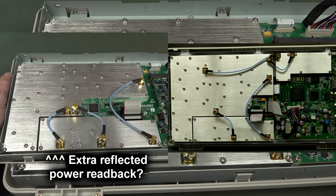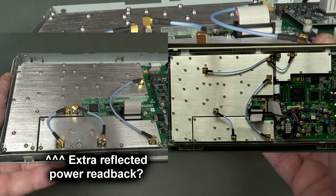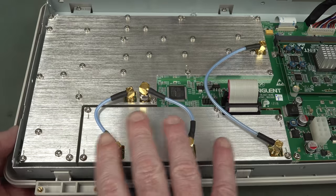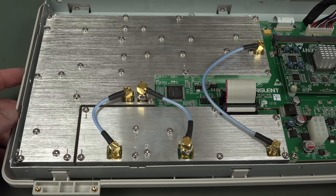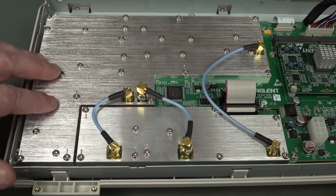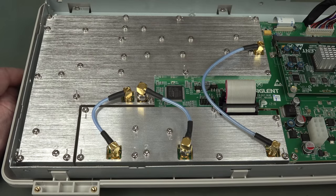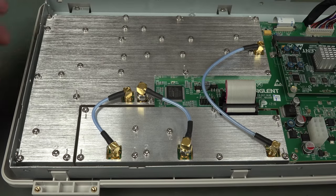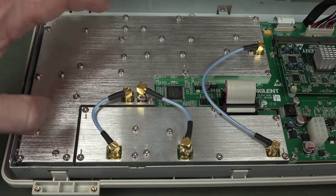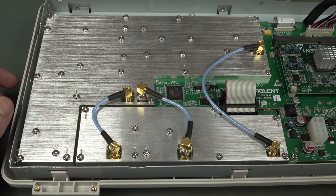Apart from the spectrum analyzer section - here's your RF input and this is your tracking gen - the cabling all looks fairly identical to the SSA-3000. The RF spectrum analyzer chain in here is going to be near identical from a block diagram point of view - the ADCs and other stuff are probably all going to be the same. It's all digital IF. But the performance isn't quite as good and the bandwidth isn't as high as the SSA-3000, so I expect RF component differences in there.